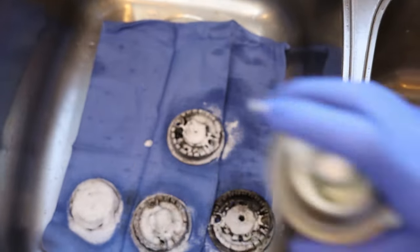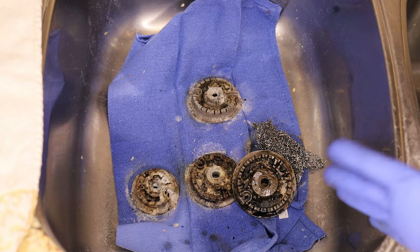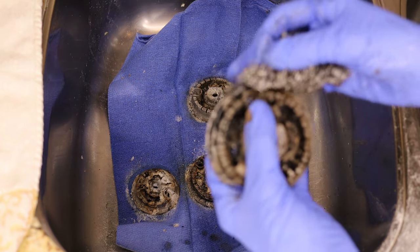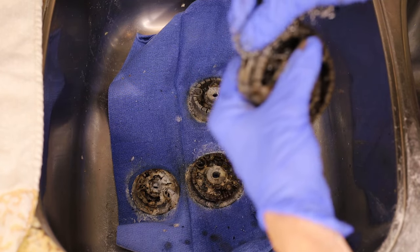After spraying this on generously, let it sit for about 30 minutes. Now that it's had a chance to sit, grab some steel wool. Definitely wear gloves when you're using Easy Off, and definitely wear gloves when you're using steel wool — it can cut your skin when you're pushing really hard, so just be careful.